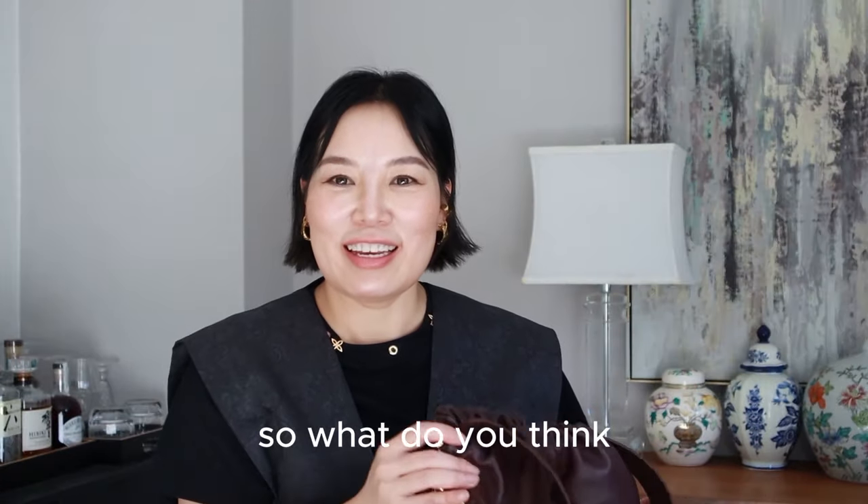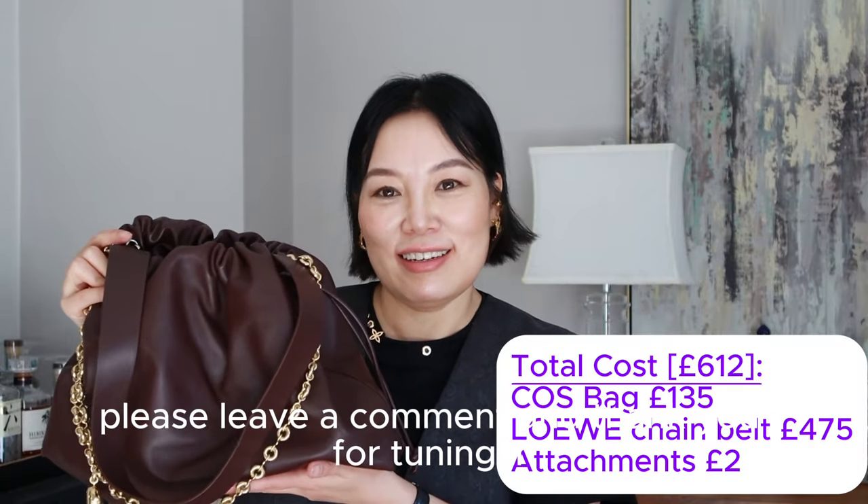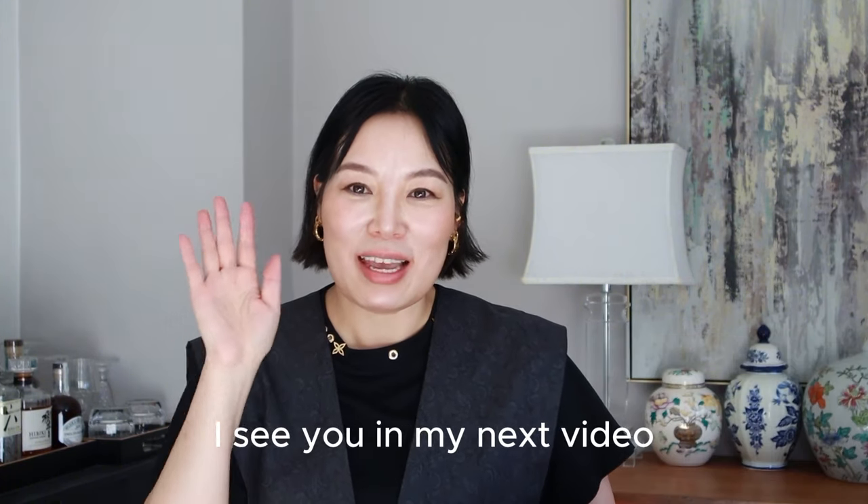So what do you think — do you like my customization of this bag? Please leave a comment, and thank you for tuning in. I'll see you in my next video. Thanks, bye!